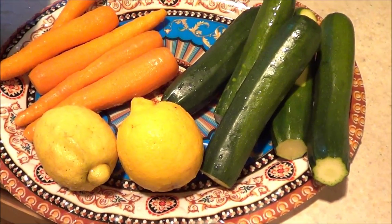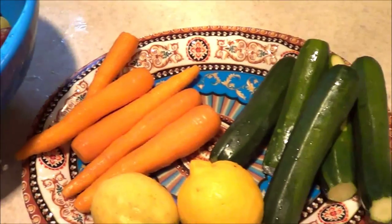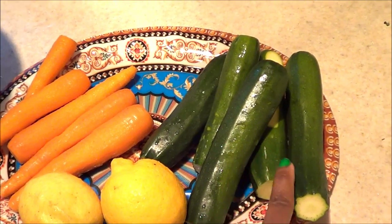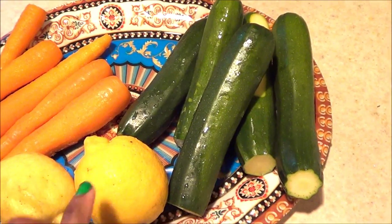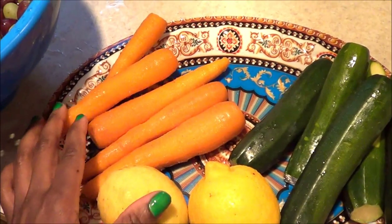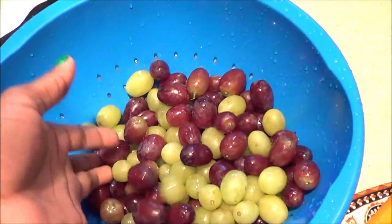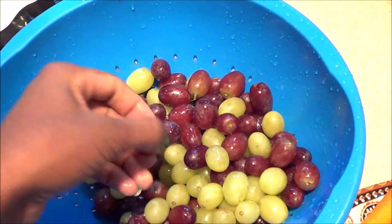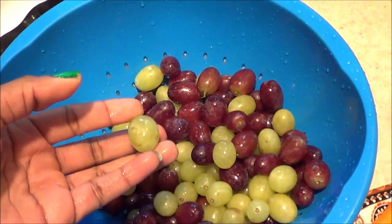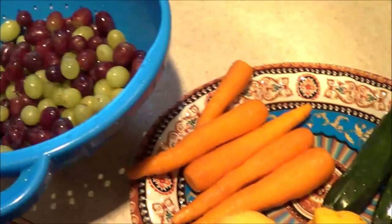Hey guys, today here are my ingredients for the juice I'm going to make. I have about five zucchinis, two lemons, five sticks of carrots, about a cup and a half of red or purple grapes, and a cup and a half of green grapes. I'm going to go ahead and set up my juicer and start juicing.